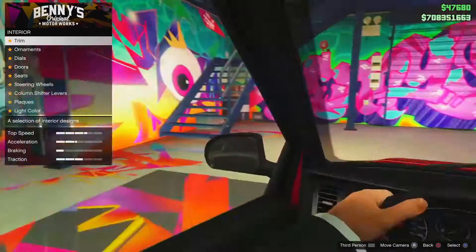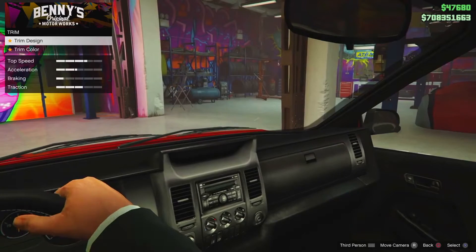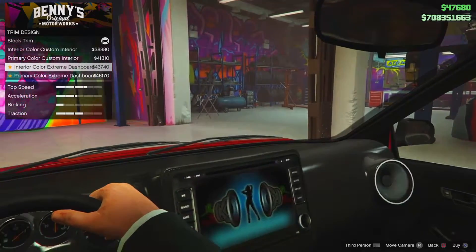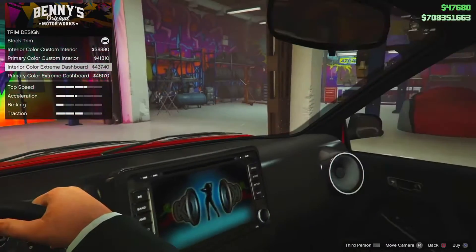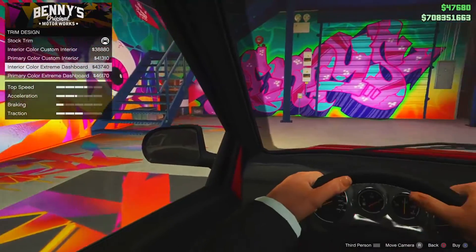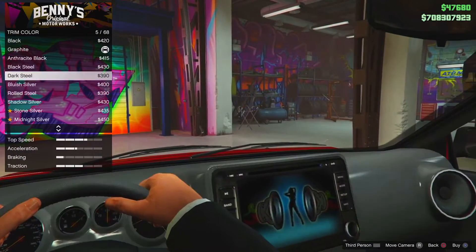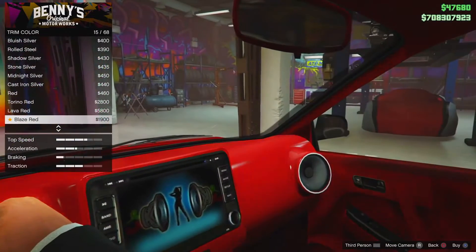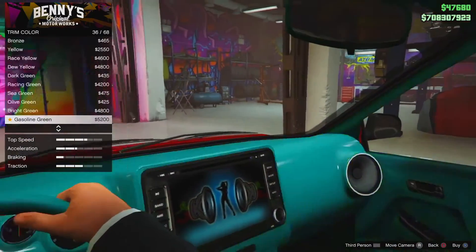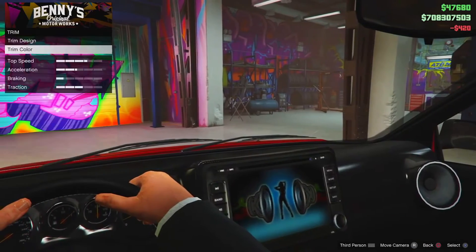Interior — this is where it gets interesting. We've got the interior of a four-door car, which is very interesting because I don't normally tune up a lot of four-door cars. For trim design, I like the little speakers on there — the speakers are cool. This one looks really nice: we've got a mega radio and a massive setup. We're going to go with this trim design and for the trim color, I normally like my interiors to be black. Red's pretty bright, wine red's alright, yellow's a bit bright — I think we're going to go with black.